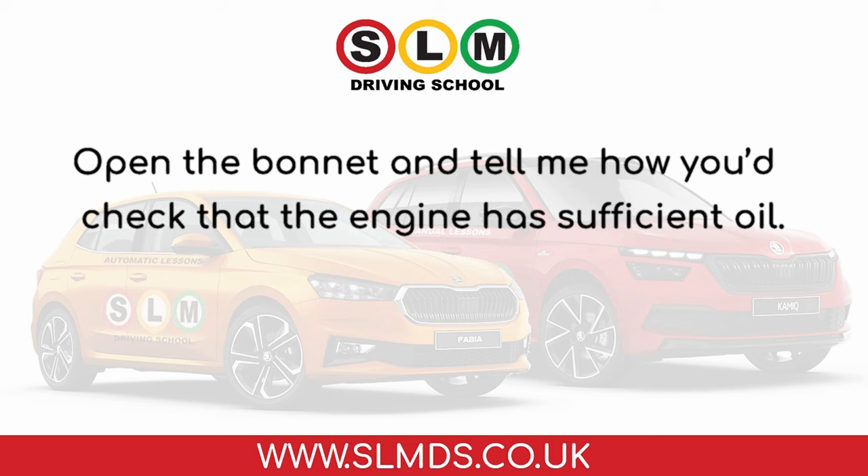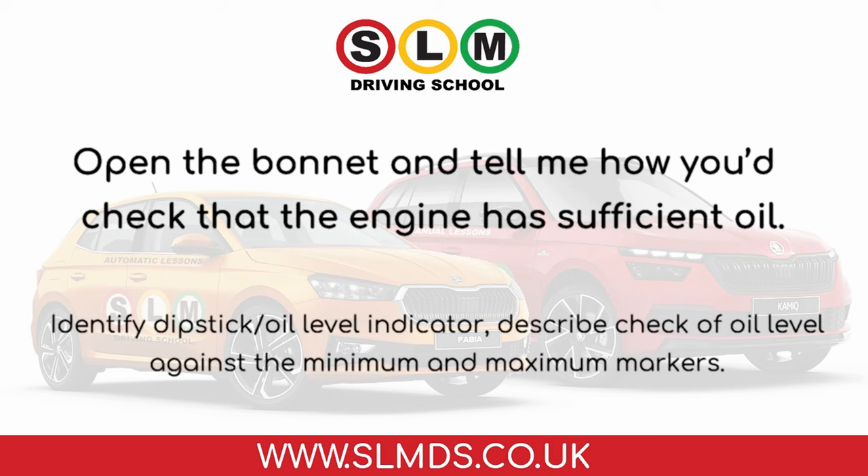Open the bonnet and tell me how you'd check that the engine has sufficient oil. Identify the dipstick oil level indicator and describe the check of oil level against the minimum and maximum markers.